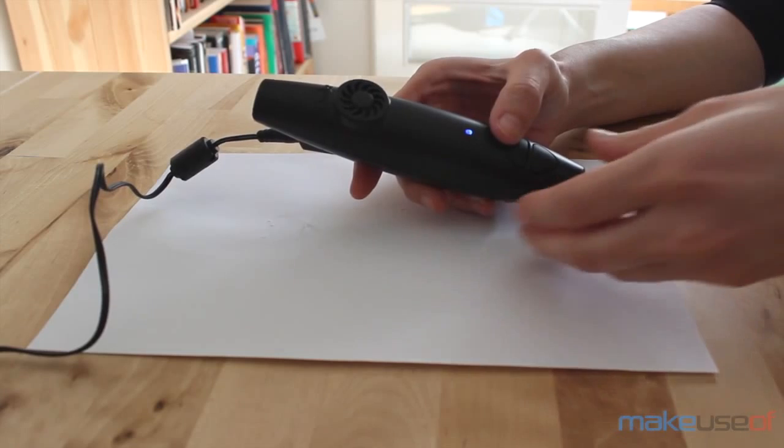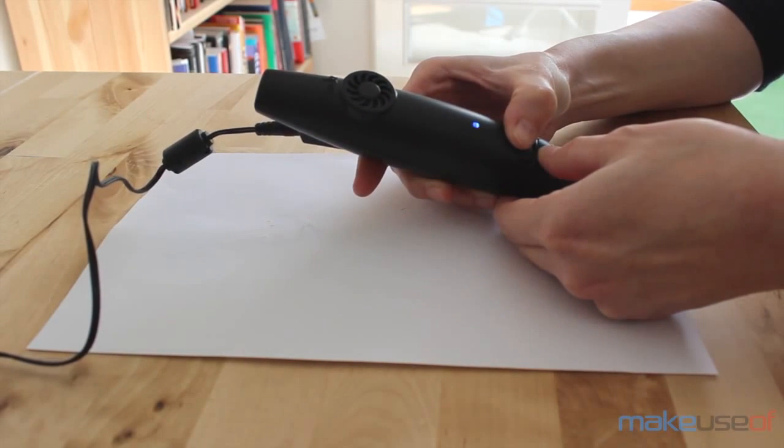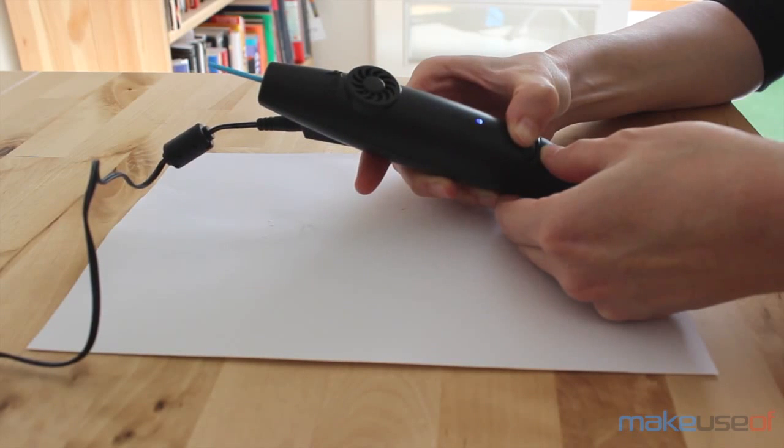Unloading the 3Doodler and removing unused plastic is easy, but as you can see, the strands come out with weird shapes. It's important to clip these melted parts fully before you try to reuse the strand, otherwise things are going to get stuck.